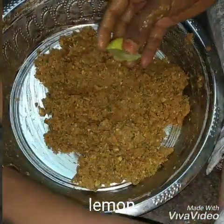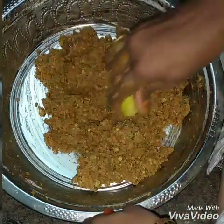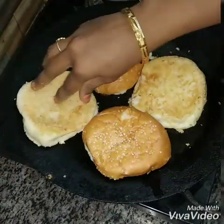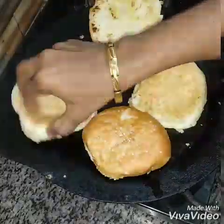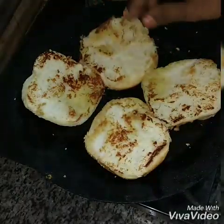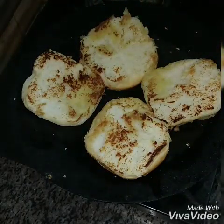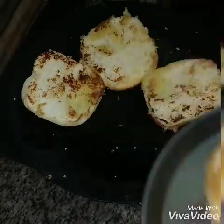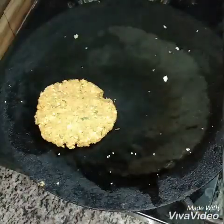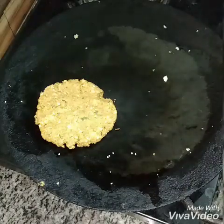You can add some soy sauce in Chinese style. You can add some lemon. Let's mix it well. Now you can add a burger bun from a supermarket. You can have a little bit of toast.